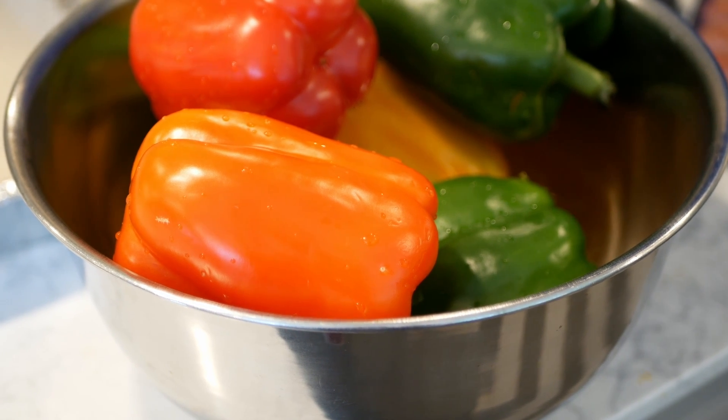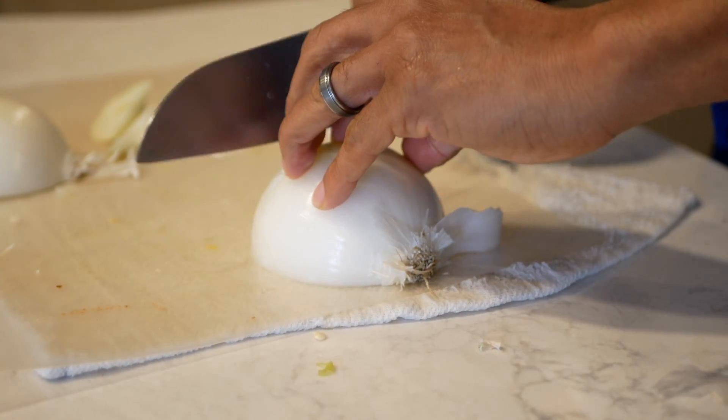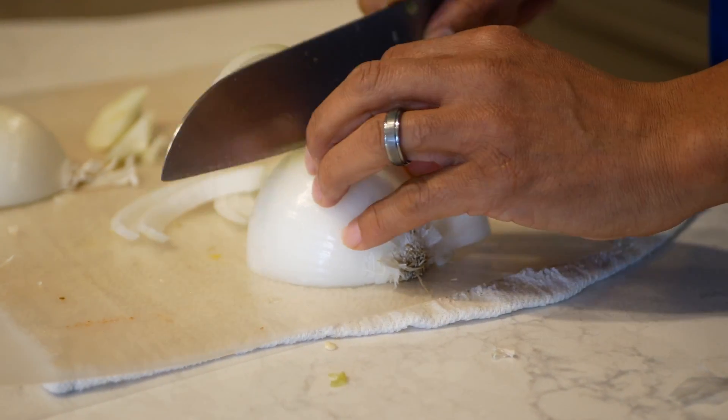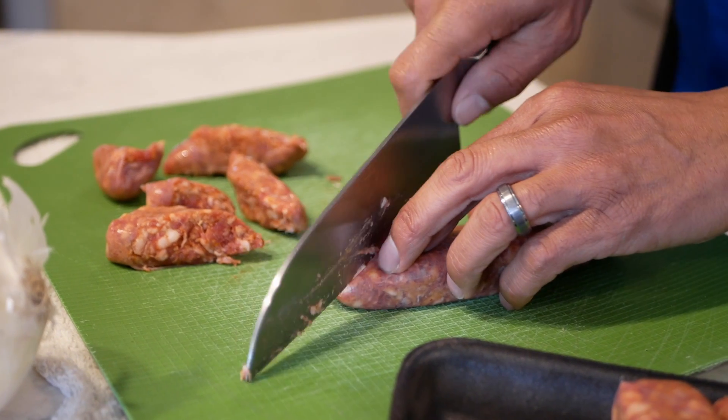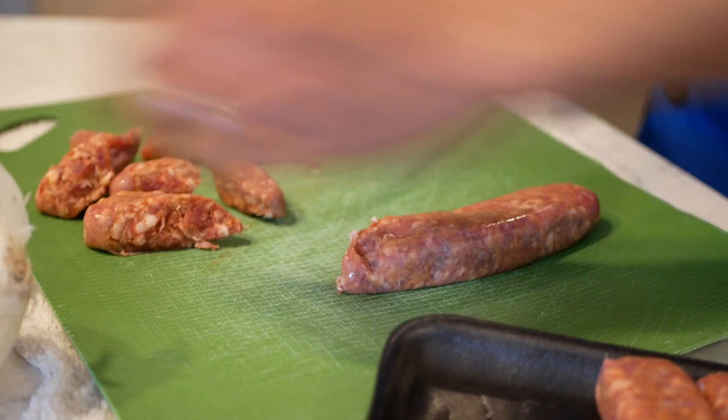First, we start with two pounds of Italian sausage. We start with a large red pepper, a yellow pepper, and a green pepper. We get an onion. And what we want to do is we want to julienne all of these up. If you want to make it easier, you can pre-cook the Italian sausage in the oven. Cook it about halfway and that makes it easier to slice.